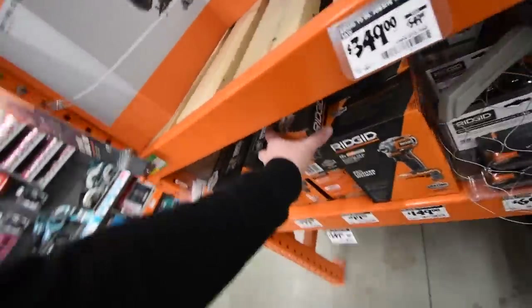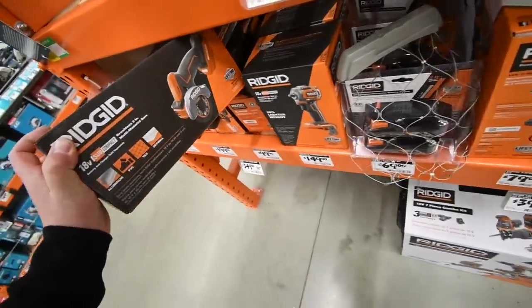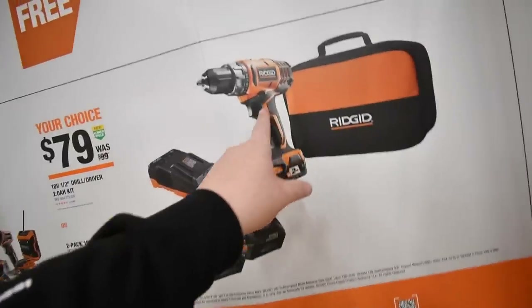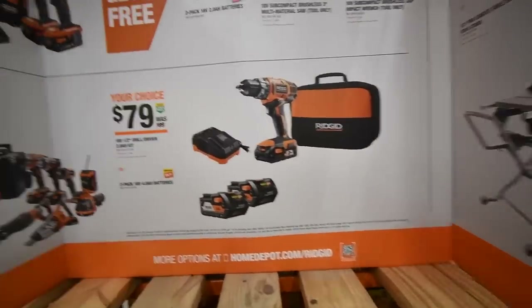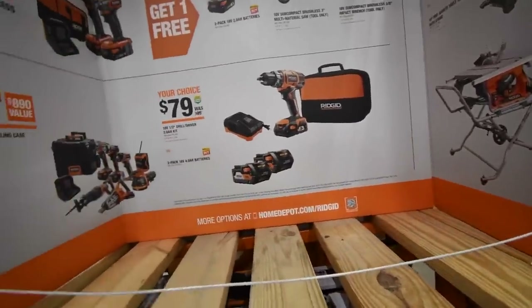Rigid does have their version of a subcompact cutoff tool for $100. They also have an $80 kit with two two amp-hour batteries, a charger, and a bag, but that is a brushed tool — I would stay away from it. You can get a different brushless option for $100 that he'll love so much more.